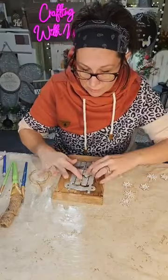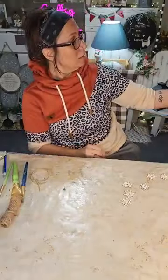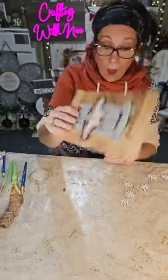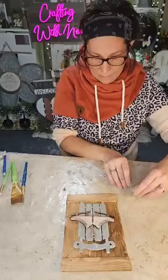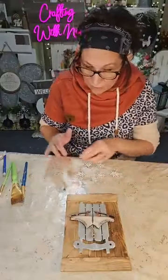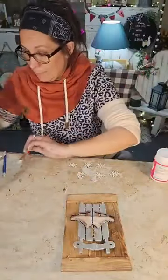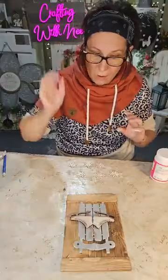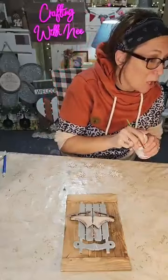I'm gonna kind of crisscross the twine in the center just a little bit — we're not done, just trust my process. Now let's do our snowflakes. I'm gonna add just a little hint of my glitter mod podge on them, and then I'm gonna make a little messy bow for somewhere on here. I also want to make a simple hanger — though I might change my mind, you never know.